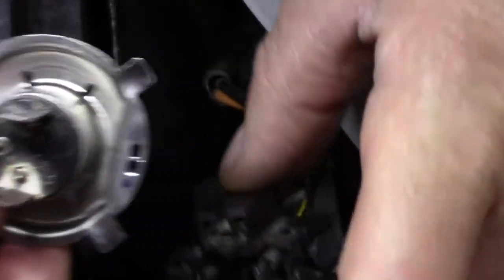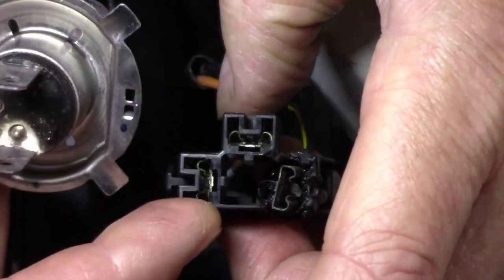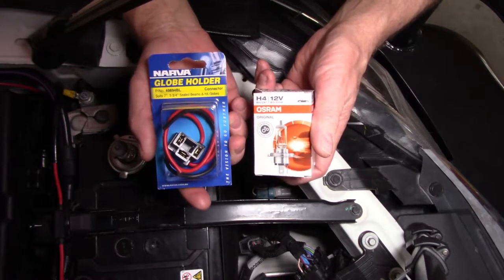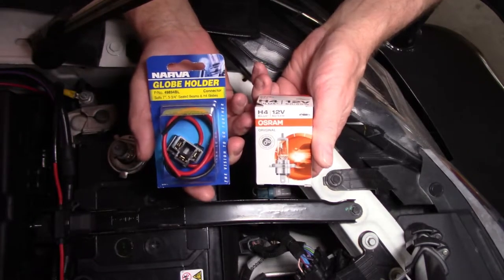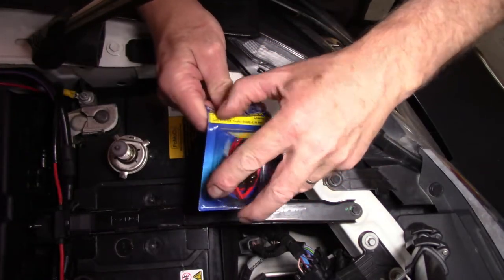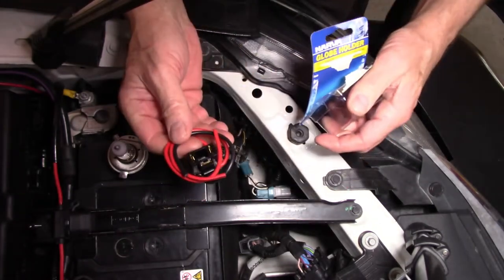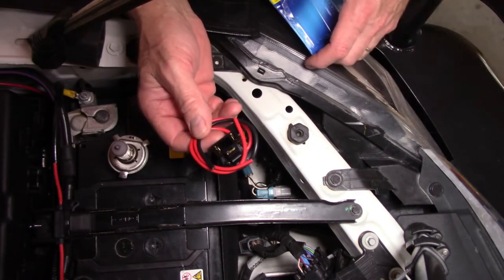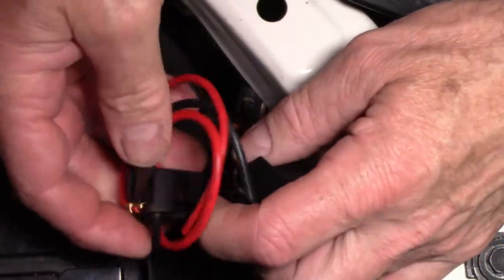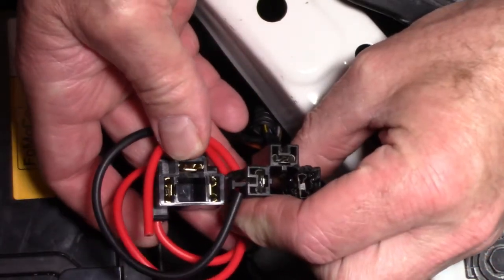So I'm going to replace the globe itself as well as this connector. I've seen this before — it's not unusual, but this one doesn't look overly healthy. I went and got myself a connector pack as well as a brand new globe. It's a 6055, which is the standard one for this vehicle. All I have to do now is hook up this connector, solder it in place. I don't really need to panic about which wire goes where, because I can simply follow the configuration of this one, and that should be job done.